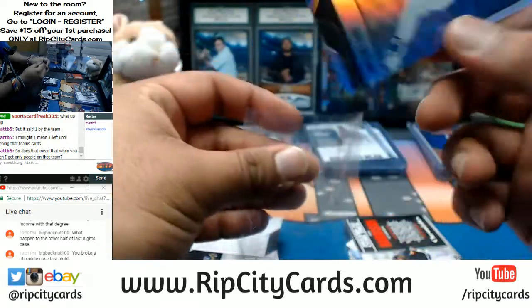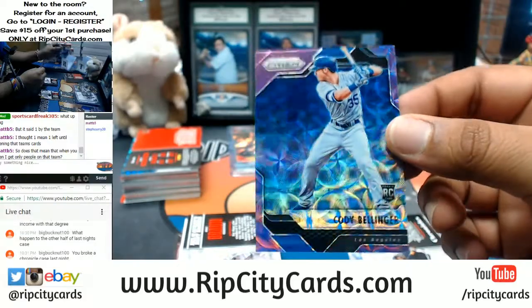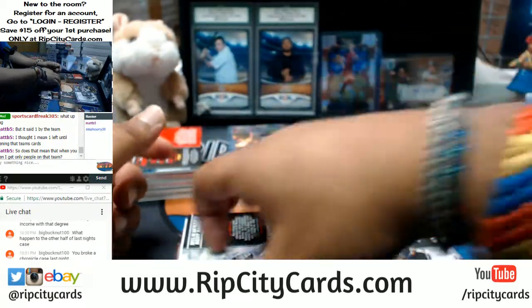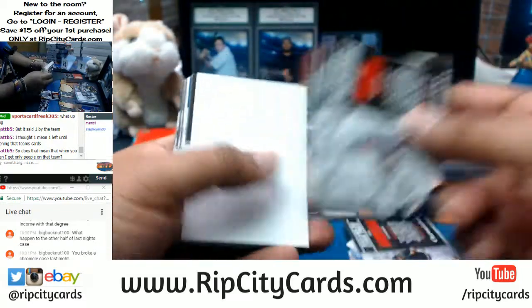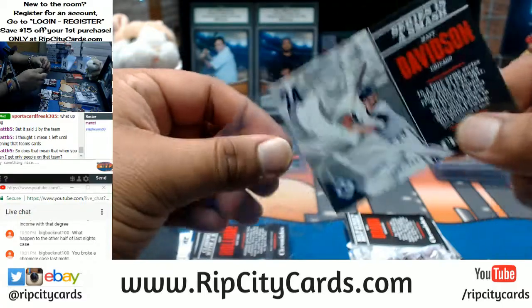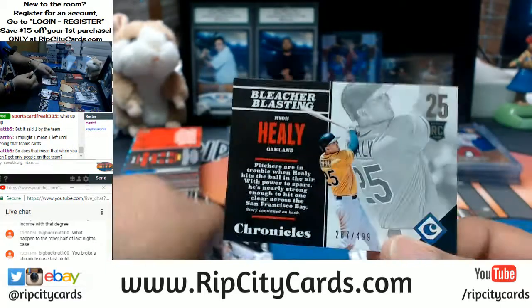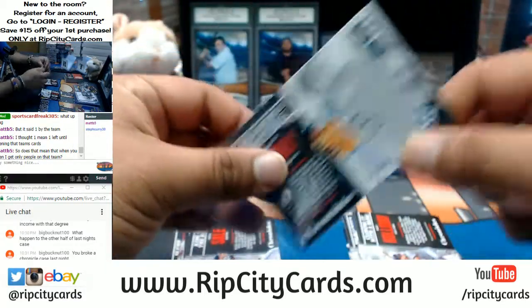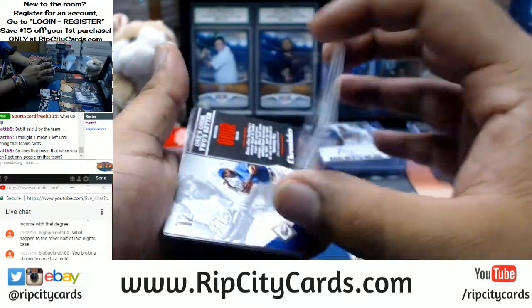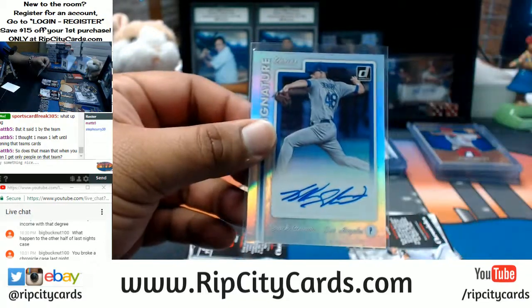Chris Bryant refractor for the Cubs. Cody Bellinger of the Dodgers — that's pretty sick — numbered to 299. Matt Davidson of the White Sox to 399. Ryan Healy, A's, to 499. Brock Stewart of the Dodgers with the Donruss Auto — that's pretty sick.